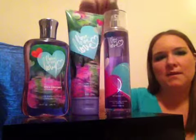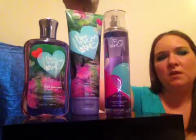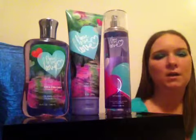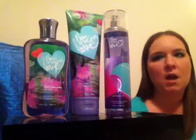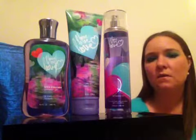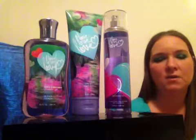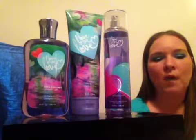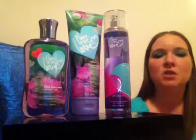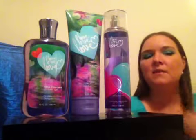I got the fragrance mist and the triple body moisture cream during the Black Friday sale. My fiancé had to buy me the shower gel online because they didn't have it in stores. If you want this scent, you're probably going to have to look on eBay because they don't sell it in stores anymore. But if you like fragrances with white plum and berries that smell really nice but not overpowering, I think you should give Love Love Love a chance — I think you'll like it.